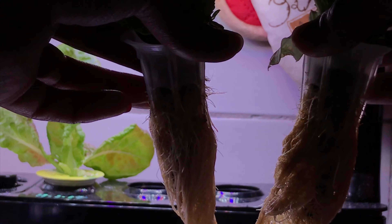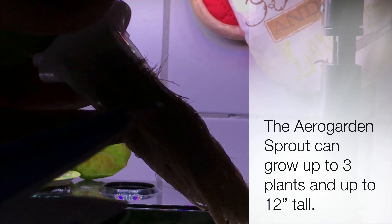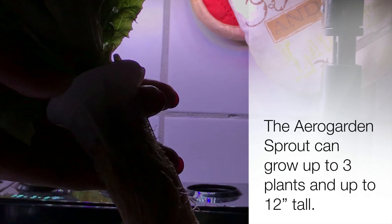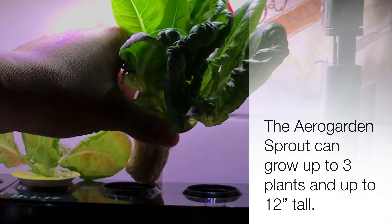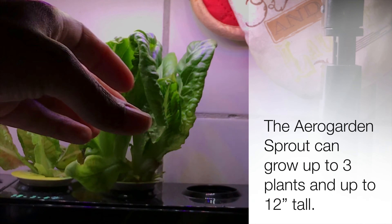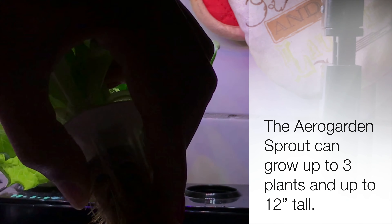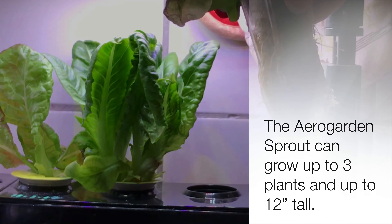I'm just gonna go in and remove these roots. That's the bottom of the grow basket right there, so I'll just trim right there. I really expected there to be a lot more, but this is a small unit, maybe it doesn't take a whole lot. We'll see what happens. I trimmed them.